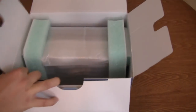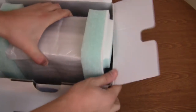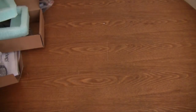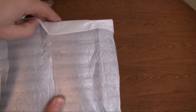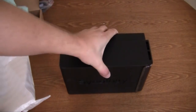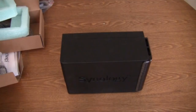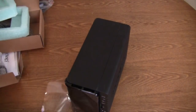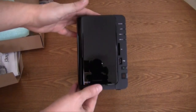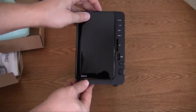Now let's get to the actual unit itself. It seems to be heavier than I thought it would be. It's nicely wrapped, which keeps it from getting scratched and dented. Taking it out, you can see it comes perfectly — nothing messed up or scratched. Taking off the front cover, we get a really nice design with a really cool glossy finish on the front.